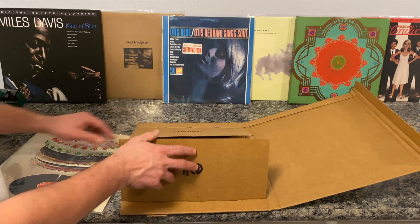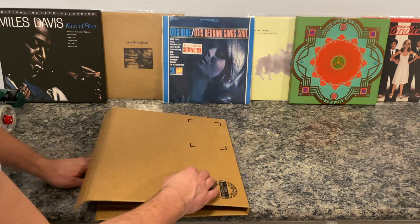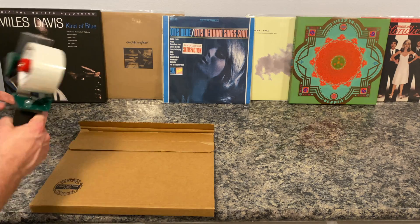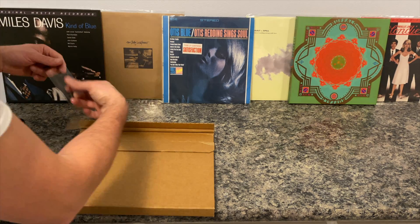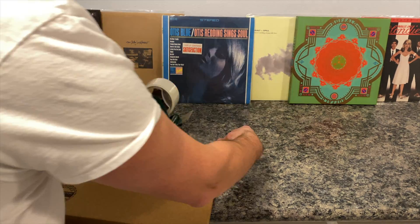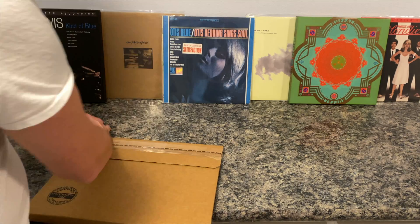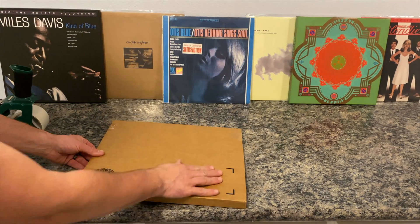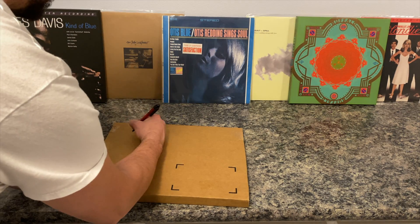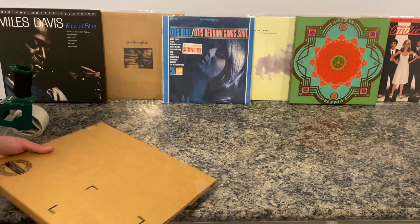We open it up, place the album inside like so, and fold it over. Now as you can see it's in the shape of a triangle. Triangles are the strongest shape, and this design ensures that the vinyl's corners are protected during shipping. We then run a strip of tape along the top and now we're ready to ship. We write the to and from on the outside, and someone's going to be very happy with this album.